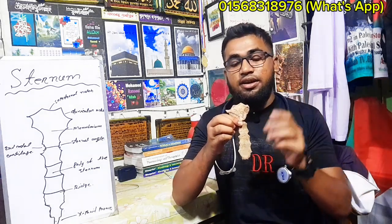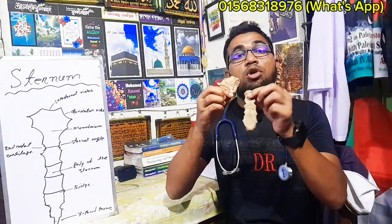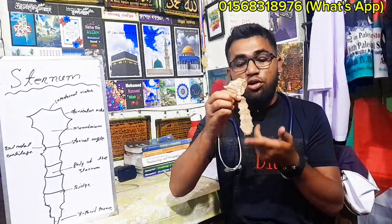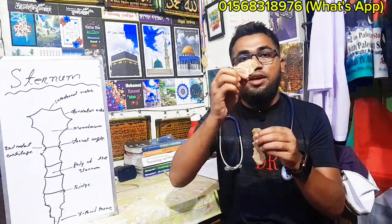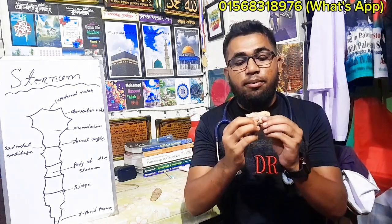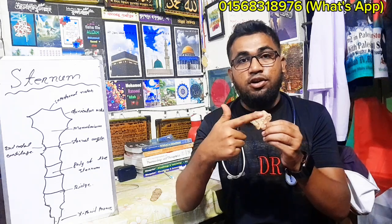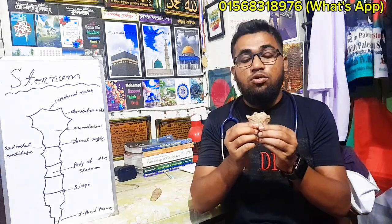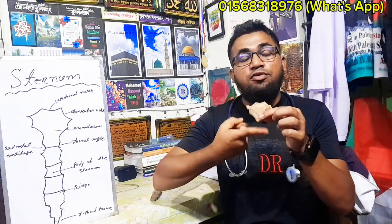The sternum has 3 parts: the manubrium, the body of the sternum, and the xiphoid process. For example, the body should be seen and the differences noted. We can ask what kind of surfaces and borders it has.